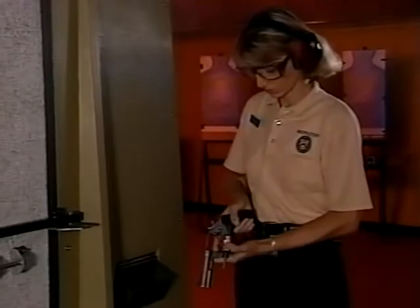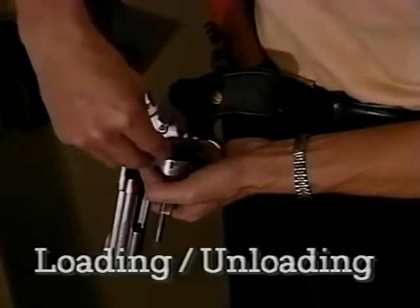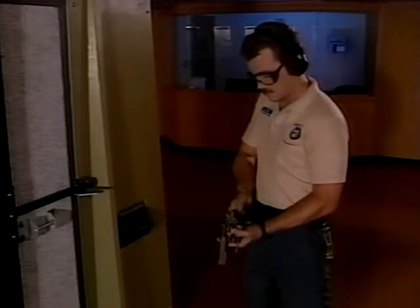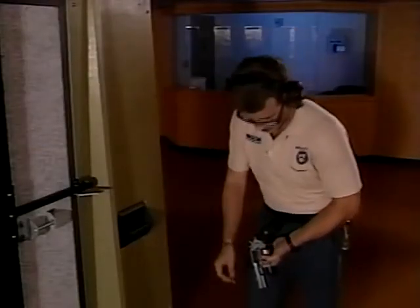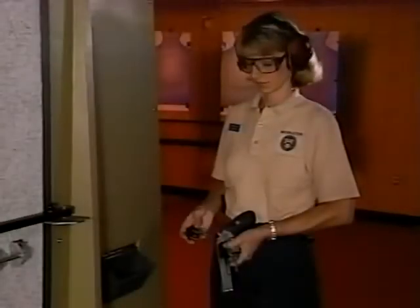There's more to marksmanship than mere aim. Safety is always the number one concern when handling a firearm. Loading and unloading your weapon safely is crucial — accidental discharges do occur, so make sure they don't happen to you. To safely load your standard service revolver, make sure your muzzle is pointed downrange. Take two rounds from your ammo pouch and drop them into the cylinder two at a time. If you drop a round, never bend over on the firing line to pick it up — simply pull another from your pouch or pocket and load as before.